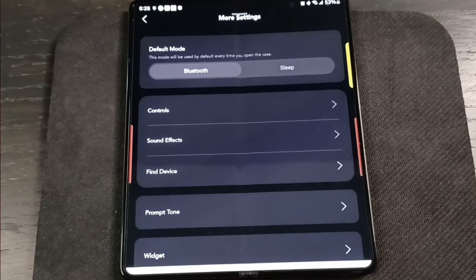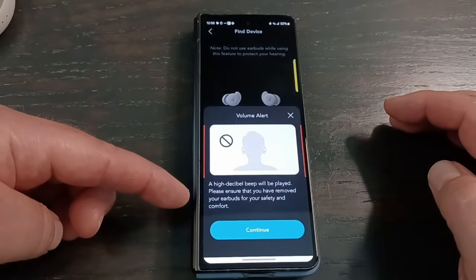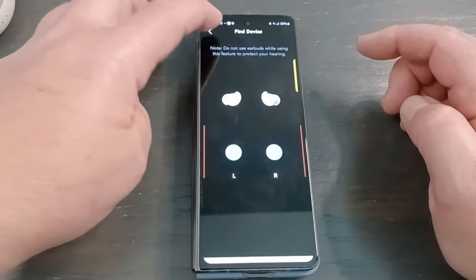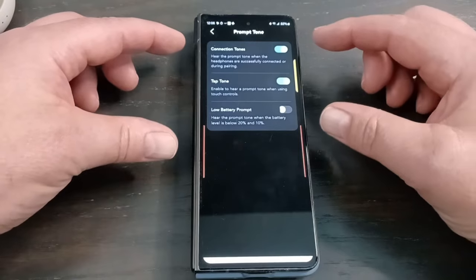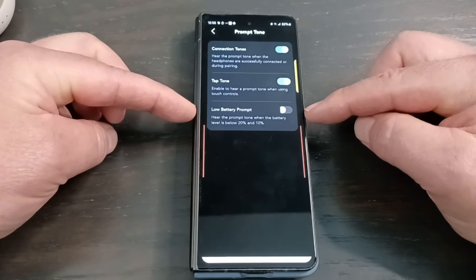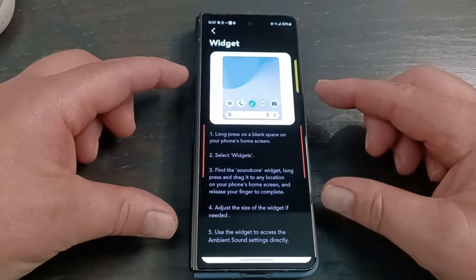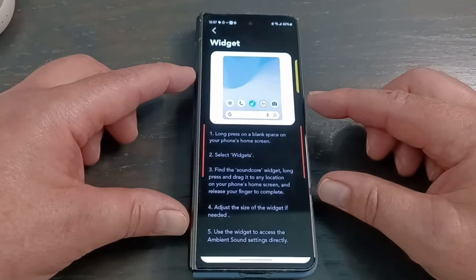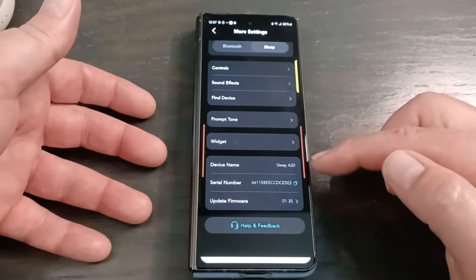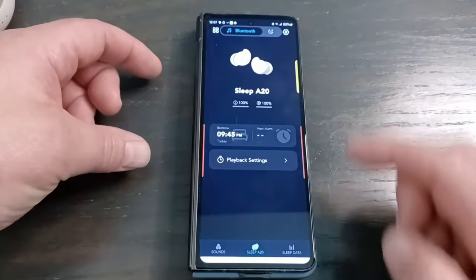There's also a find-my-device feature in the app. It works fairly well, though the alarm isn't very loud, and the app will warn you to take the bud out of your ear before activating it. For prompt tones, you can turn these on or off. The one I'd probably keep off is the low battery alert — you don't want a prompt waking you in the middle of the night. There's also a widget setup guide, a device rename option, and a firmware update button.